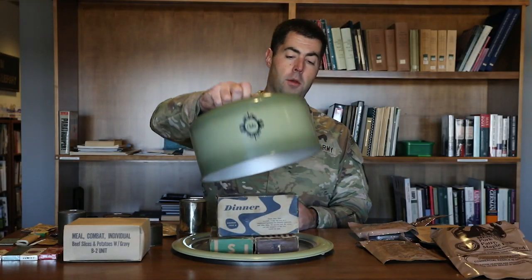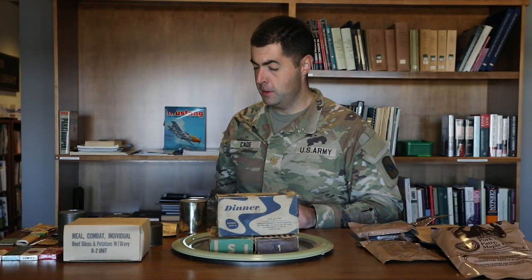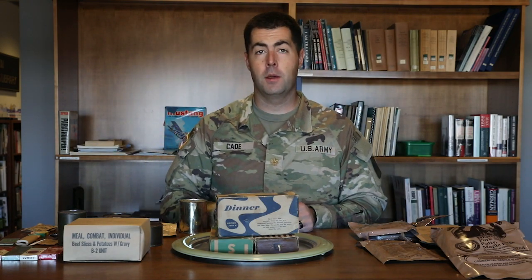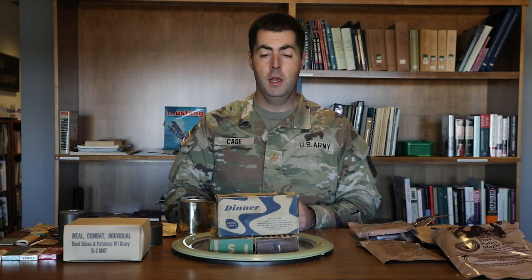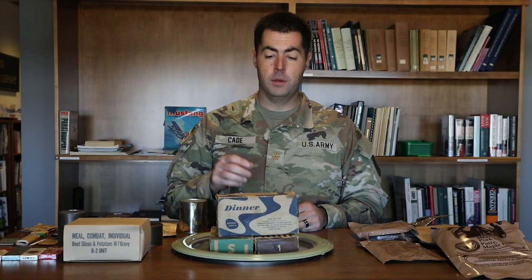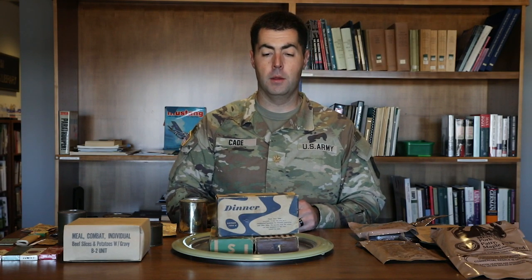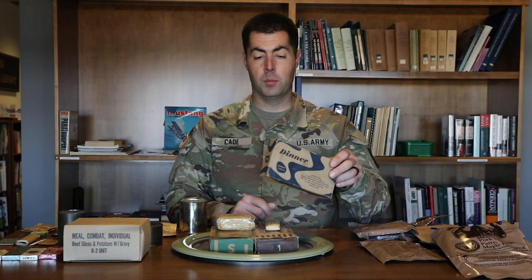In World War Two, the Army made a shift during the interwar period to go to a ration that was more compact for an individual. That's where we see the K rations. Bon appétit! This is the Army's first attempt at making a standard ration that would support a soldier for a meal. There are two different types of K ration boxes during World War Two, and this is the second type.